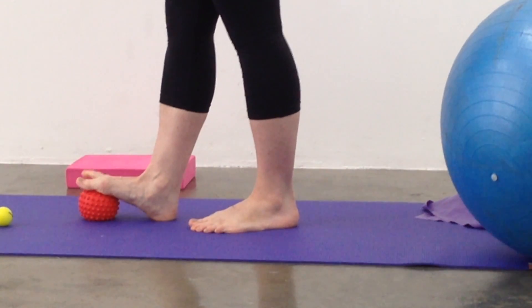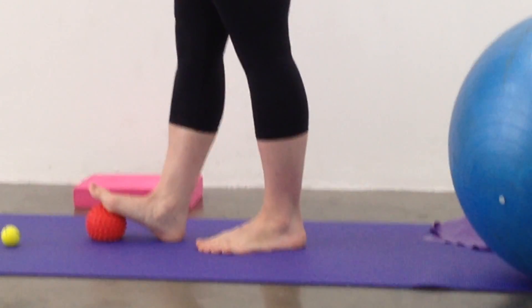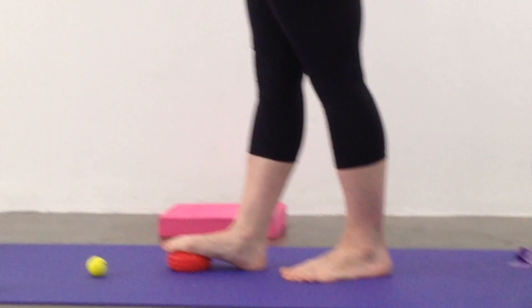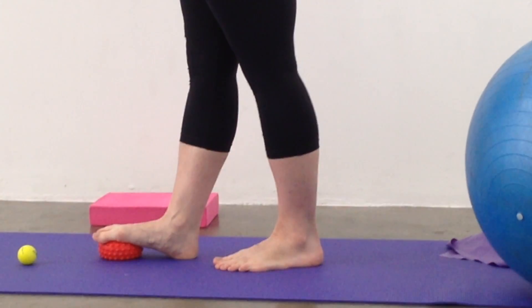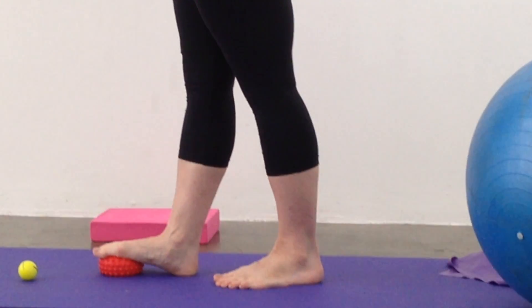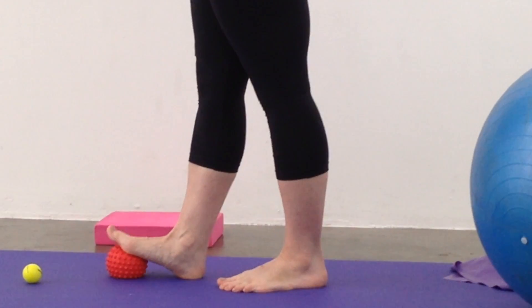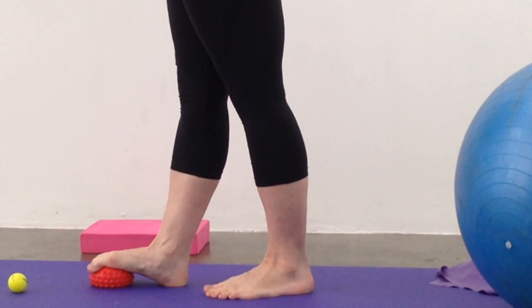As a result we're getting the ankle to move as well — lifting off and squashing that ball down. This exercise can also be done with a tennis ball. And we'll show you what Heather uses the golf ball for in a second.